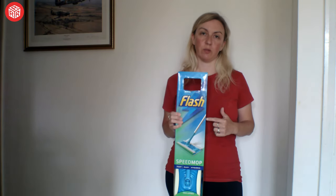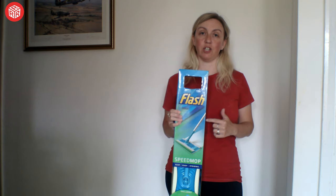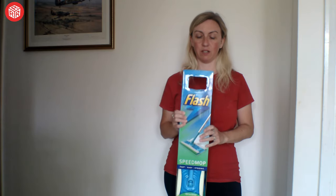Hi everybody, today I'm going to be doing a review on the Flash Speedmop. The reason I'm doing this today is basically to shut my sister up so she can borrow it — I said she can't have it yet because I haven't done a review on it, so she'll be pleased I'm actually doing this now. At the moment this is £9.99 on offer at Home Bargains.